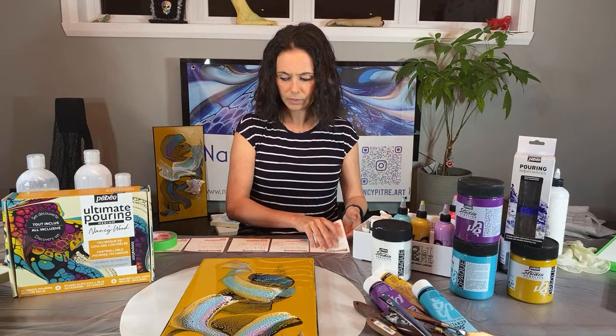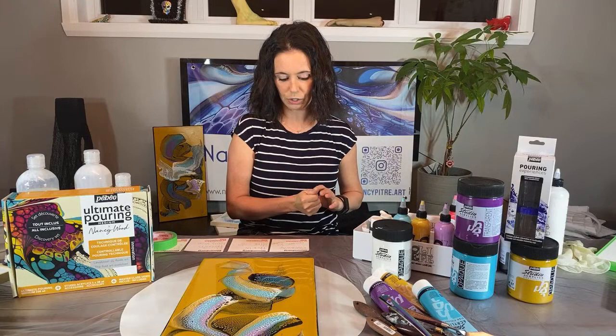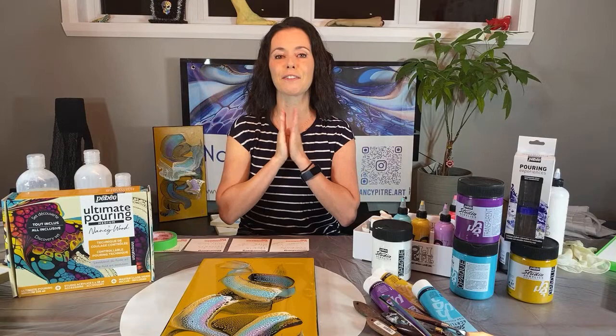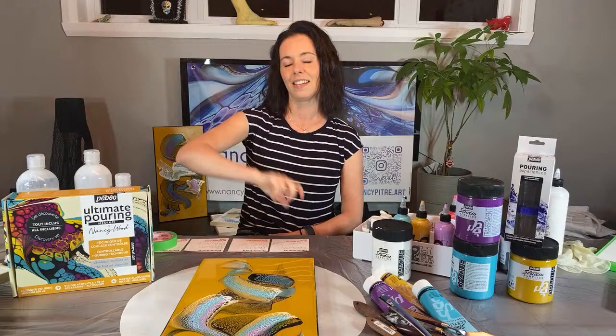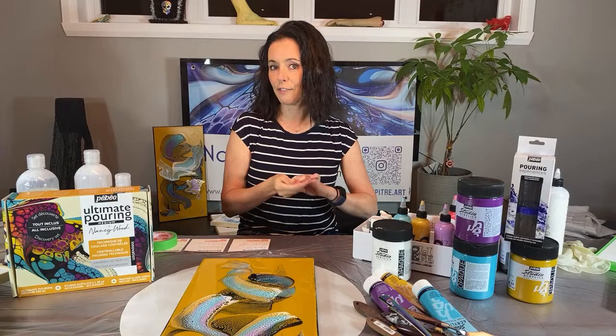I have some notes on my table because I'm very nervous, so I don't want to forget anything tonight. First thing first, it's really important: there are two giveaways tonight. I will share the link after the masterclass in this video and also on my Instagram account. You can subscribe until October 1st midnight.